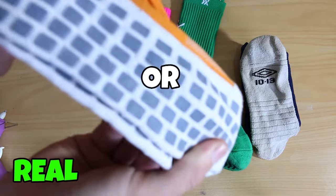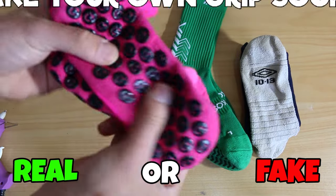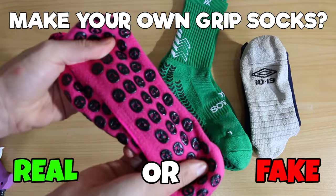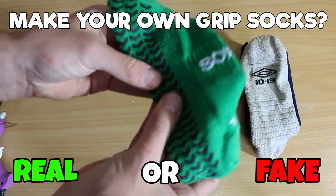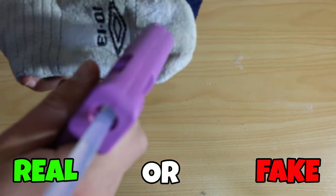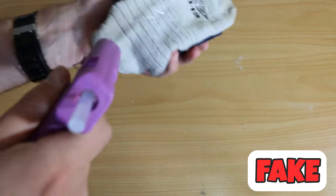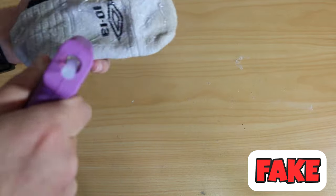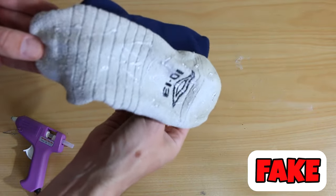Next one, we are talking about grip socks. A whole bunch of players are wearing grip socks nowadays — people are cutting their socks so they can wear grip socks underneath. But can you make your own grip socks using some hot glue on some regular socks? This one is fake. Don't do this one. By the time you go and buy the hot glue gun and all that kind of stuff, you might as well have spent $9.99 on a pair of actual grip socks.